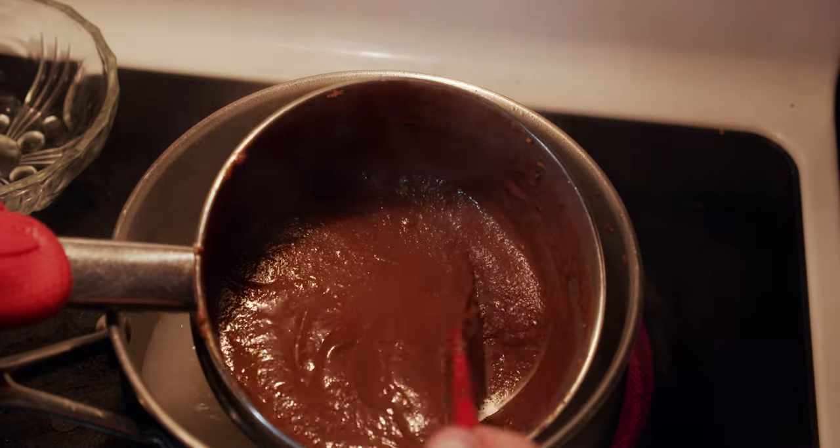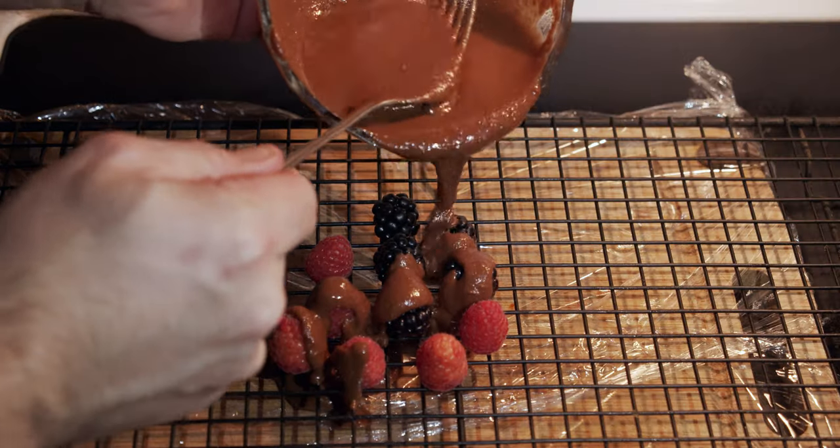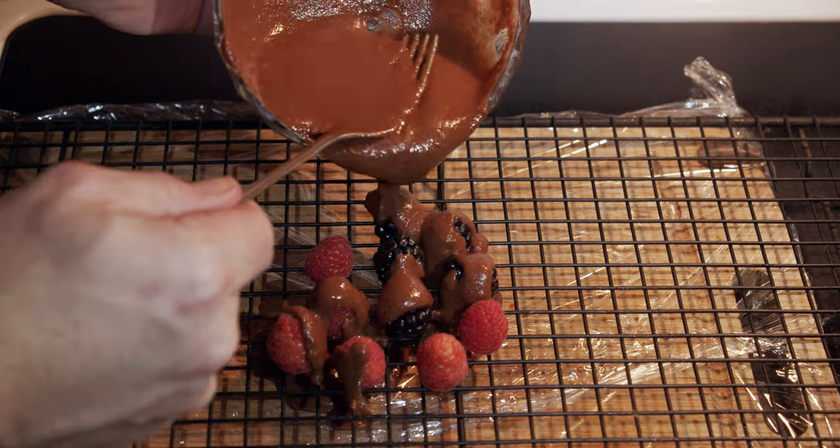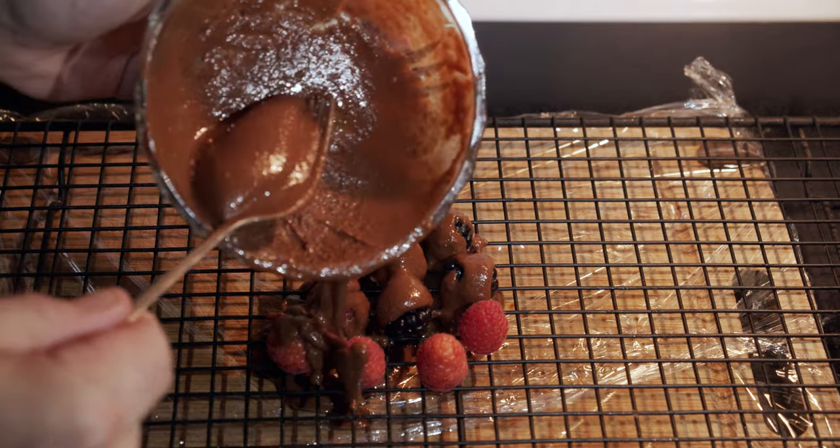Once that's done, you continue to stir it until it is silky smooth. After that, you'll then place your berries on a wire rack and pour your chocolate over that, allowing the chocolate to drip through the rack to remove the excess chocolate.